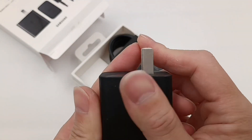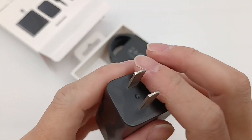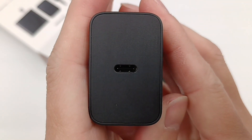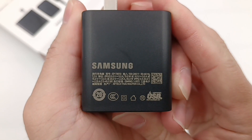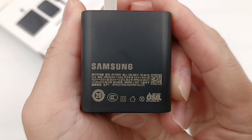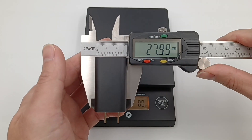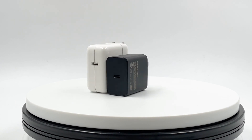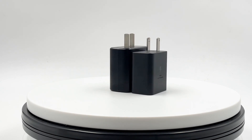The charger adopts a black matte surface, and we can see 'super-fast charging' printed on it. The prongs cannot be folded, and it's equipped with a USB-C port. Flipping to the back, the model is EP-T4510. The size is 47×43×28mm and weight is about 99g. It's obviously smaller than Apple's 30W charger and slightly smaller than the previous generation 45W charger.